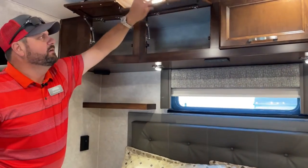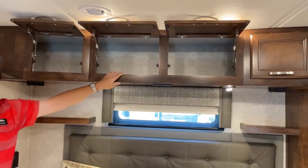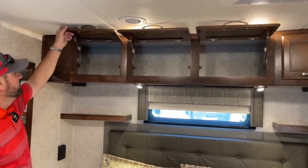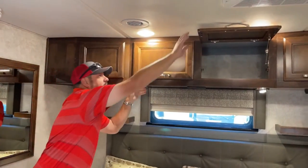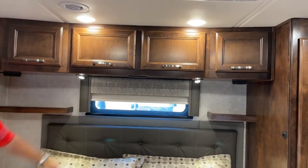The overhead cabinets stay up when opened — they're not creeping down. Renegade uses nice heavy-duty hardware on all their cabinet doors. There are also more MCD roller shades in the back.